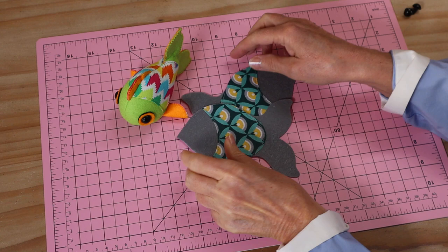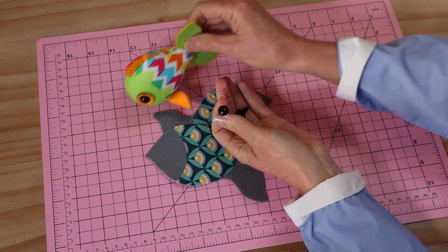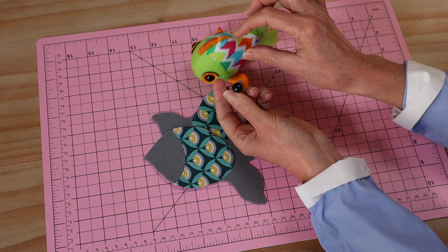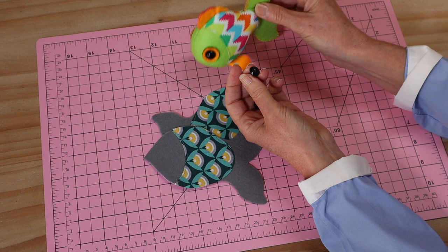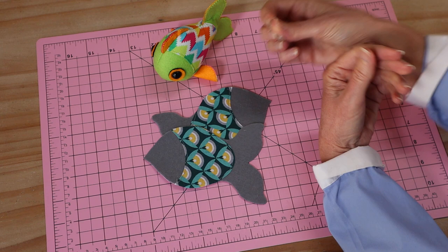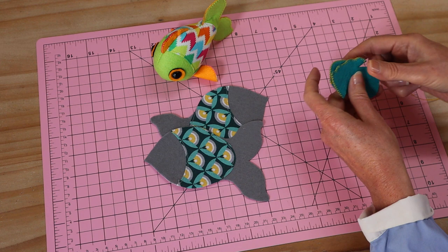I did forget to mention that you'll need some little eyes for this project. I'm using safety eyes - a 12 millimeter safety eye in plain black. They come in all sorts of colors. Safety eyes look fabulous because they just pull right in on that little felt piece, and that's also how we attach the little felt circle. But you can also use buttons - ordinary buttons - and they are put on after the next step.